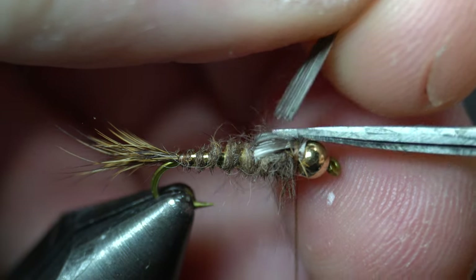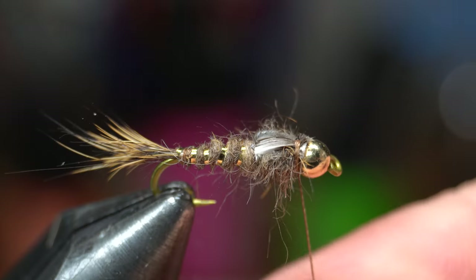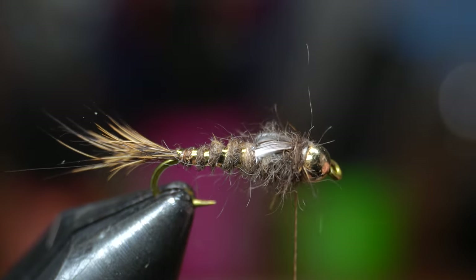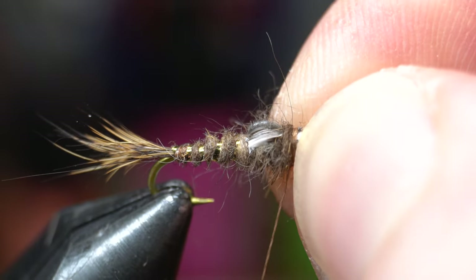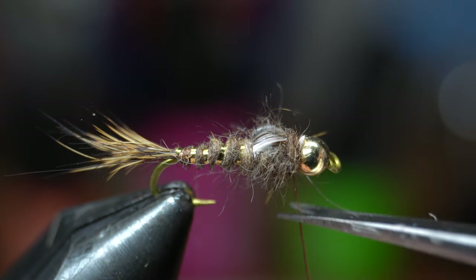Then cut off the waste close. Add a bit more of that scruffy dubbing, making a very thin noodle, then wrap this around the thread wraps to hide them. Then whip finish your fly right behind the bead. If you pull tight enough it should seat the thread under the bead and make it disappear under the dubbing. Then cut off the waste thread.